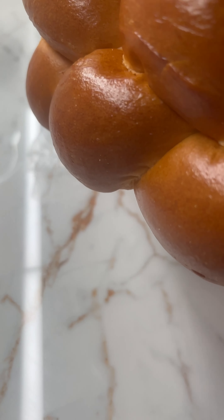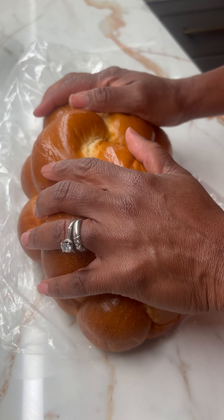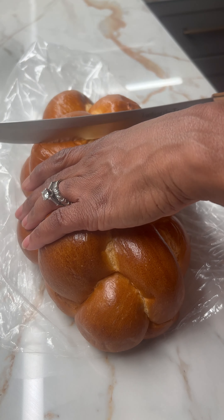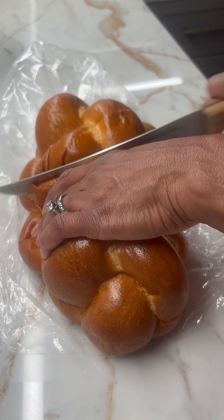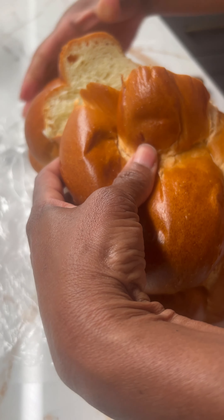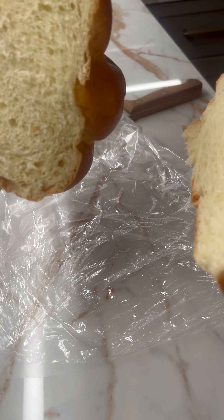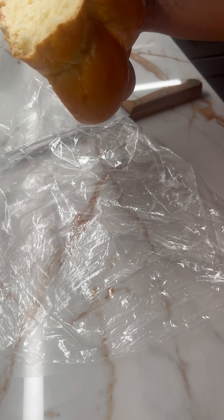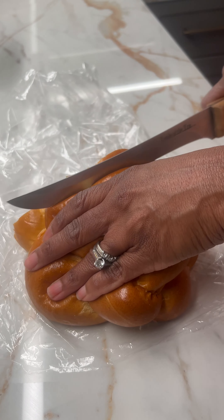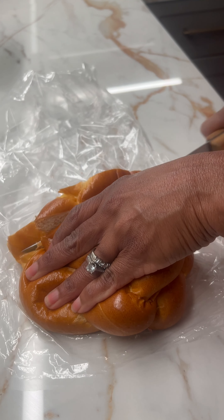I'll take the challah bread out of the bag, cut it up, and put the other half to the side. I want to be generous with the chunks.